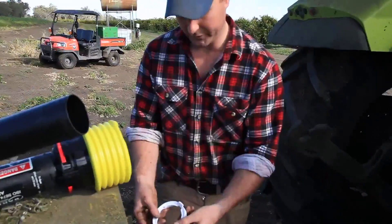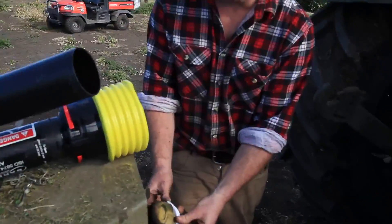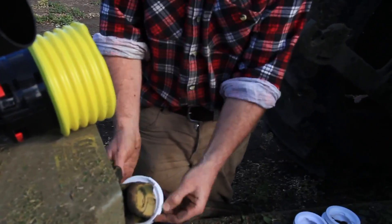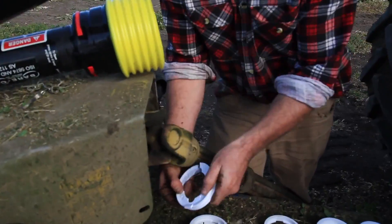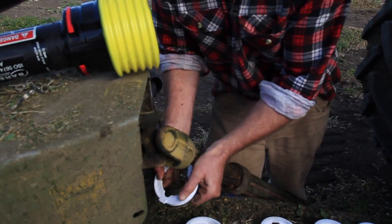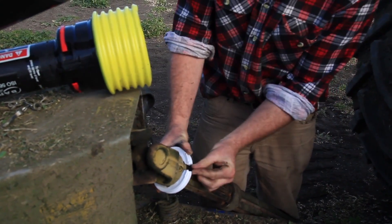Here's an example of one that's too big — another collar bearing that's too big for the PTO shaft, you can see there's a lot of slop there. This collar bearing that's too small, you have to push quite deeply to get it on, and you can see the two ends don't line up.